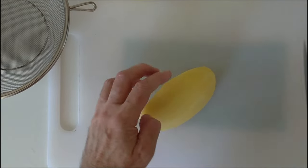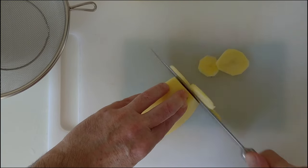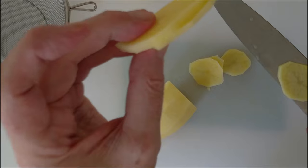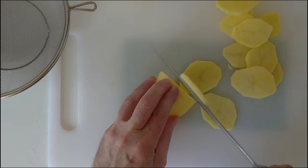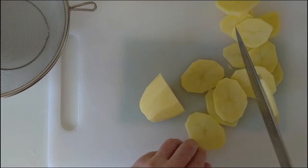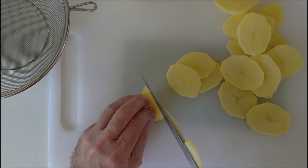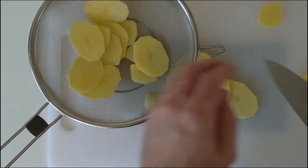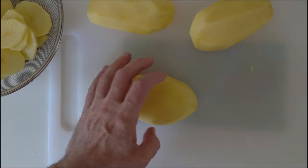And next we'll slice them up into wheels, like that. They're about half a centimetre thick. They tend to stick to the knife. And we'll put them on here. So let's slice all four potatoes up.